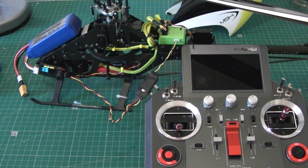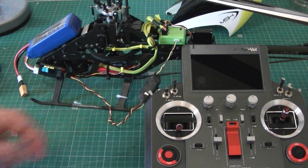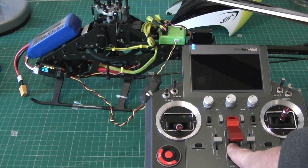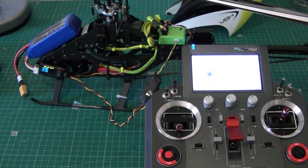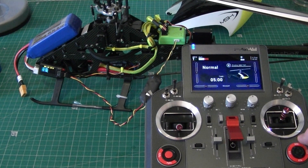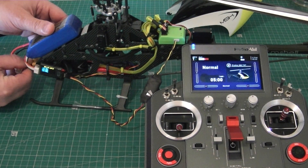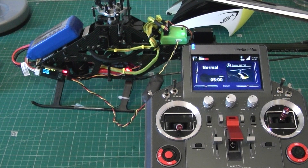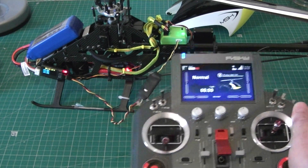Nice and easy — it's a perfect interface, works really well. Now what I'm going to do is power up the radio, and then I will power up the heli. You'll hopefully get some good communication on it, and 3Digi is ready.